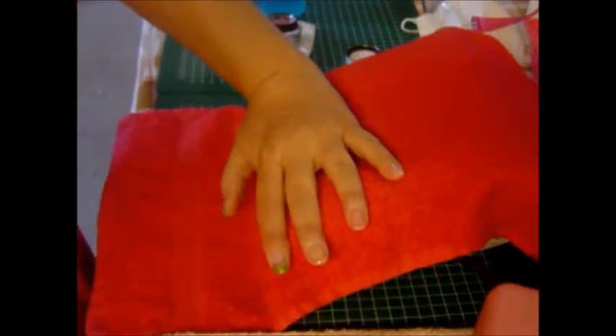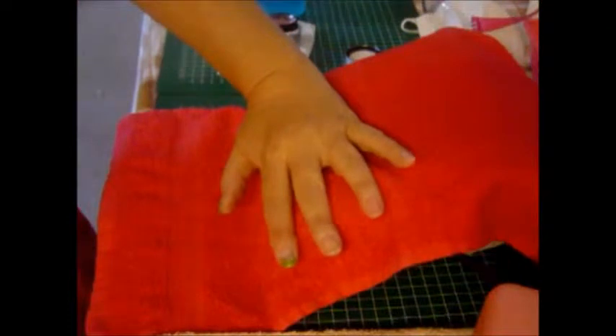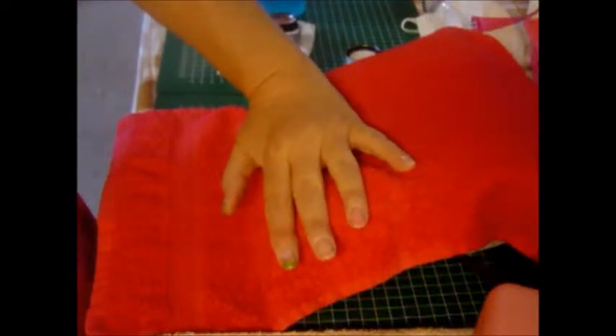I have prepped my nail with a little bit of OPI bond. And cleaned it of course — take off the old stuff.